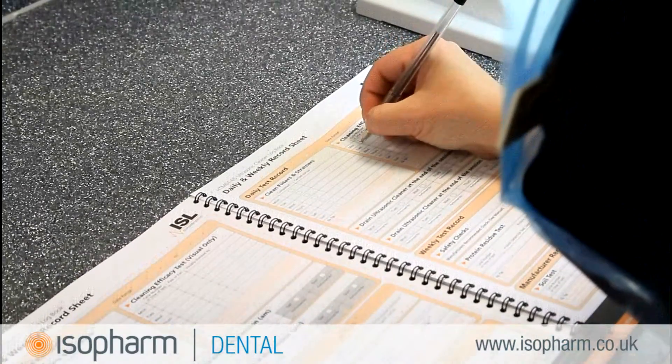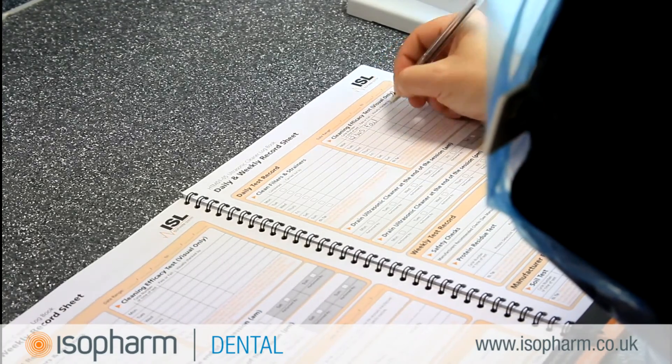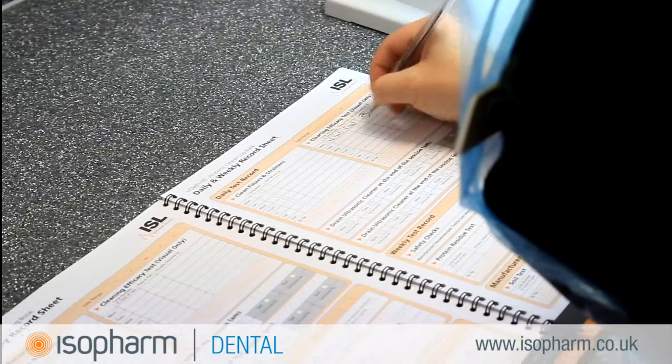The Isofarm range of logbooks provides you with all the record tables needed to comply. Record that you have performed the visual inspection in the daily record section.